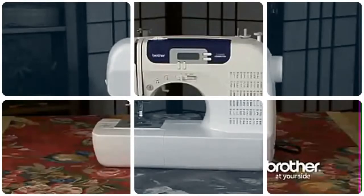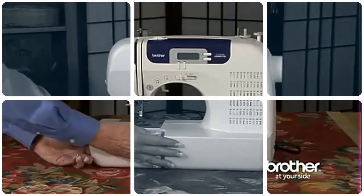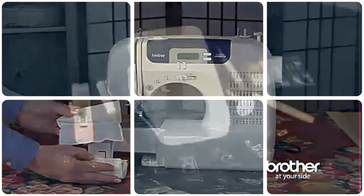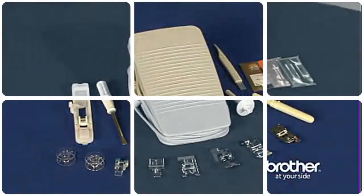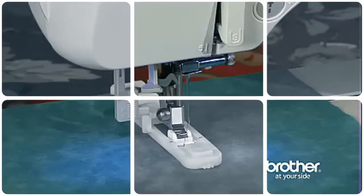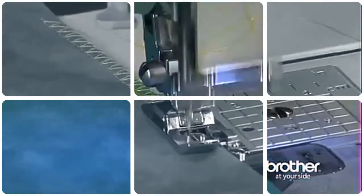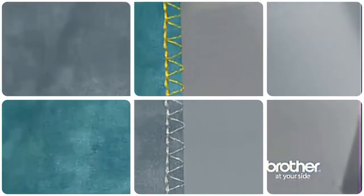One of the best features of this machine is the full set of accessories, which all stow away neatly in the built-in storage compartment. The included feet can help with almost any project: a buttonhole foot used to create the 7 styles of built-in buttonholes, an overcasting foot perfect for creating a flat, professional-looking finished edge that prevents raveling.